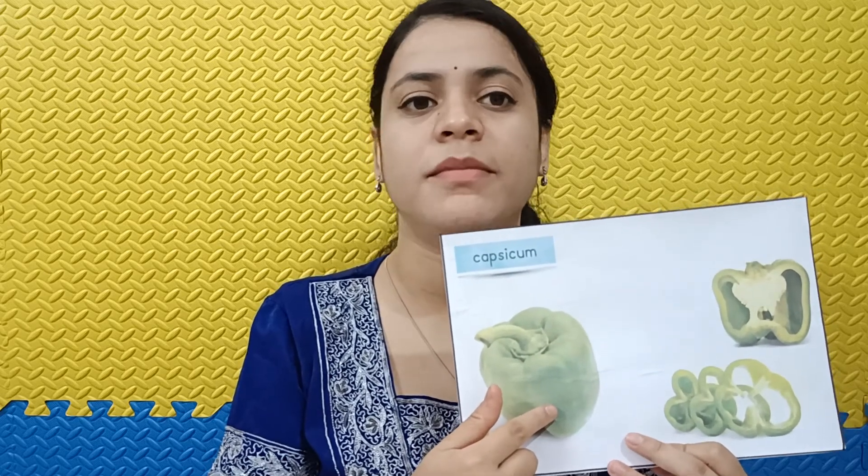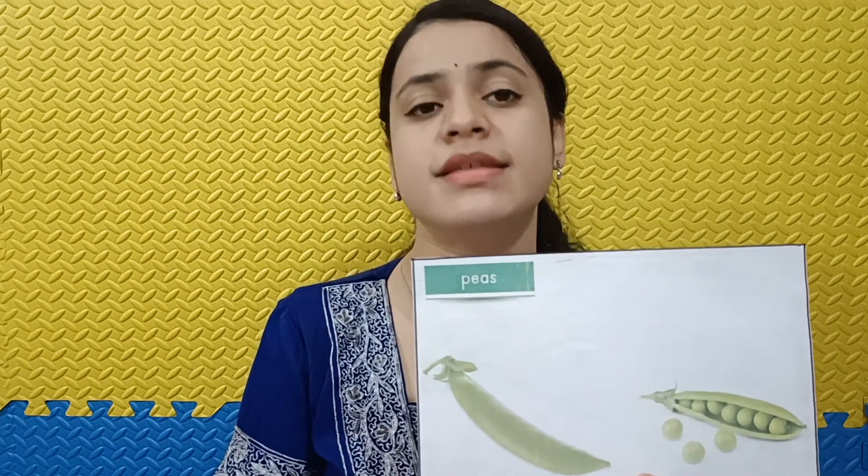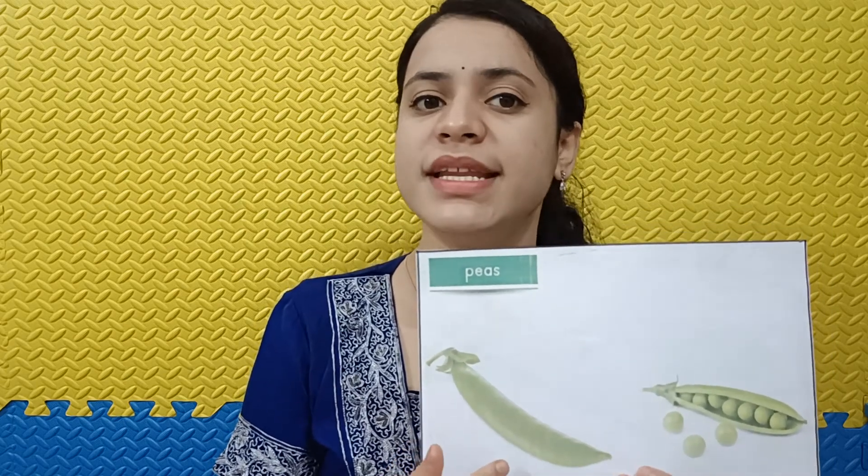Capsicum. This is a capsicum. It is green in color. Beetroot. It is dark pink in color. Peas. These are peas. They are green in color.